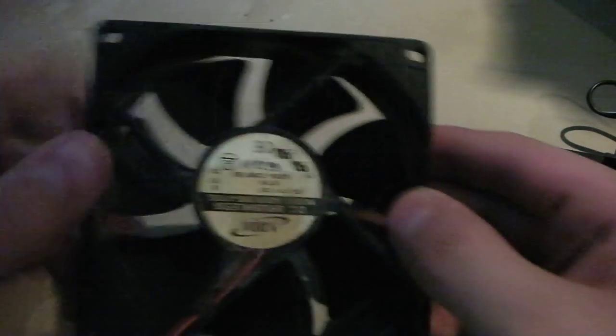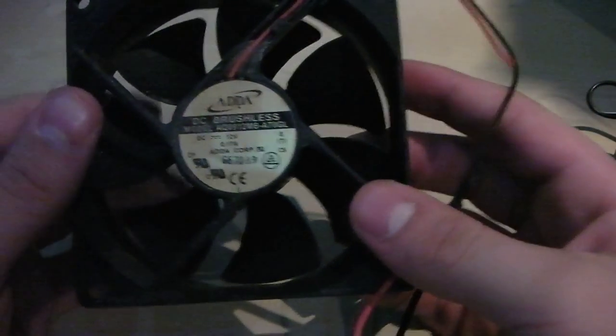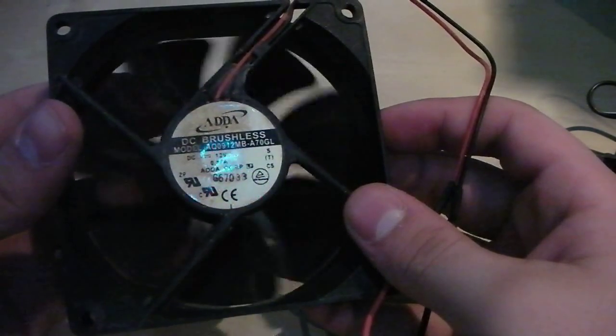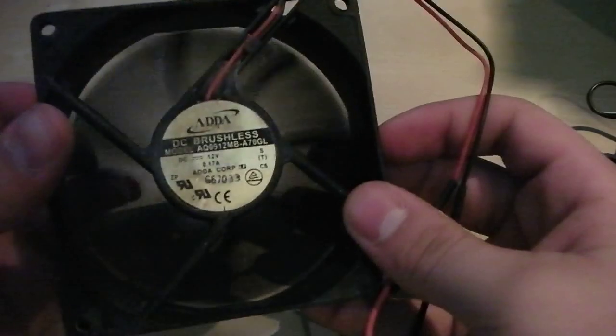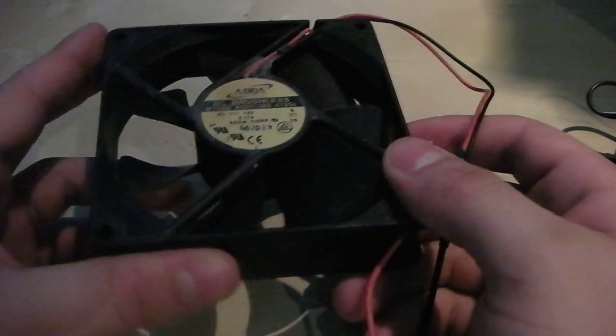Hi, today I'm going to show you how to salvage a brushless motor fan and wire it into a charger or a plug so you can use it for any application you want. The primary application I'm going to use it for is my Xbox, because they tend to overheat and everyone knows about the Red Ring of Death.